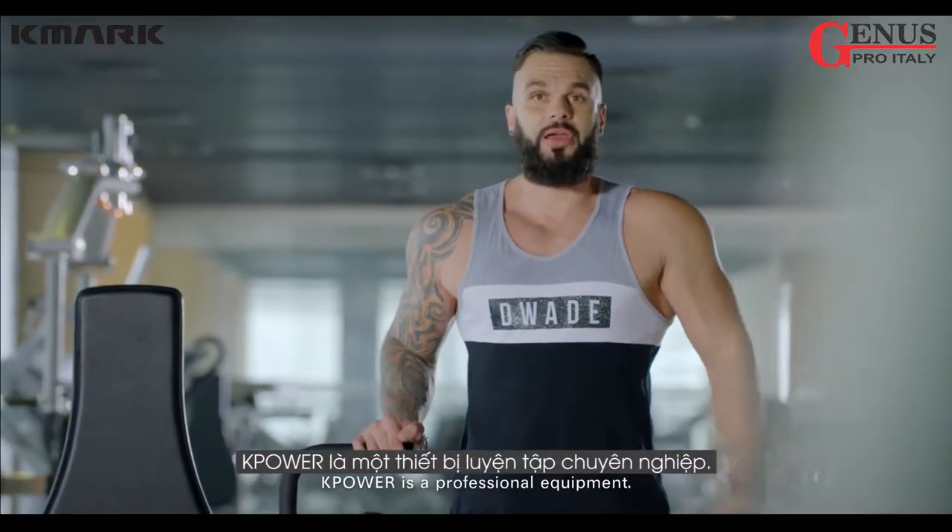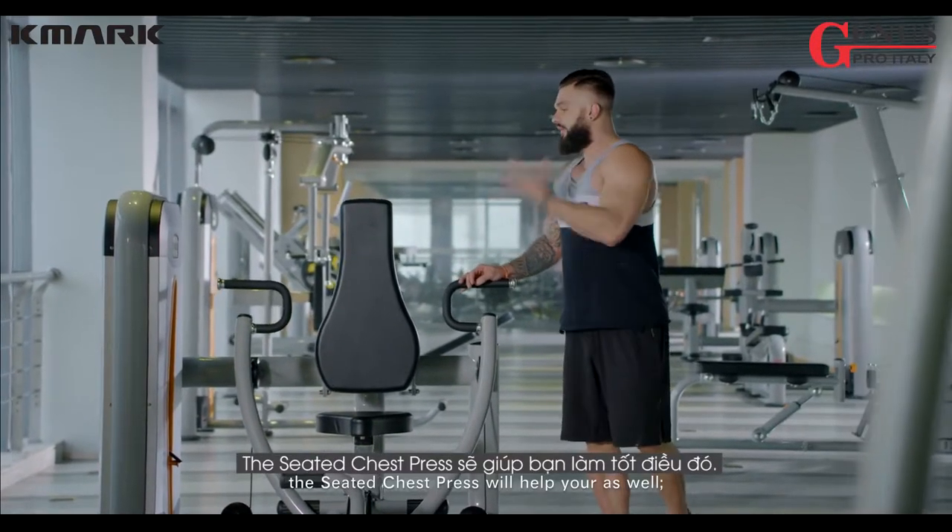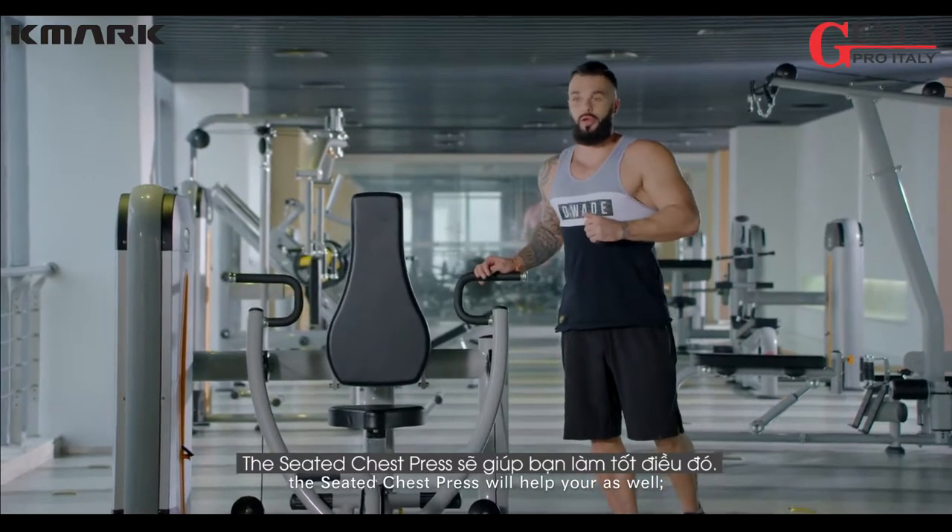Kid Power is the professional equipment. If you want to build your chest, the seated chest press will help you as well.